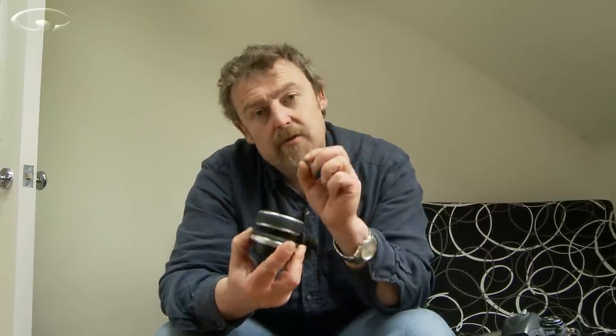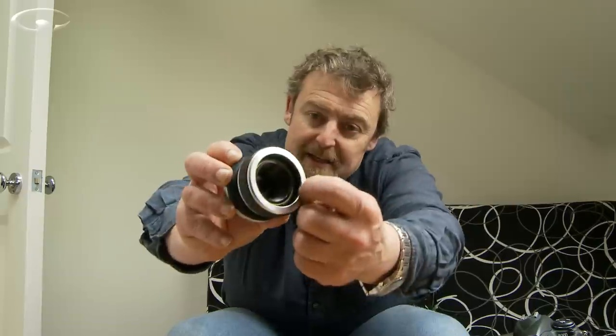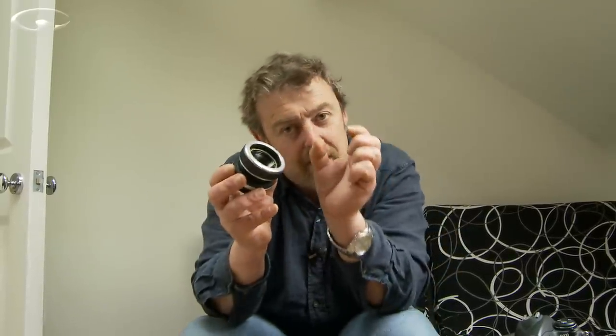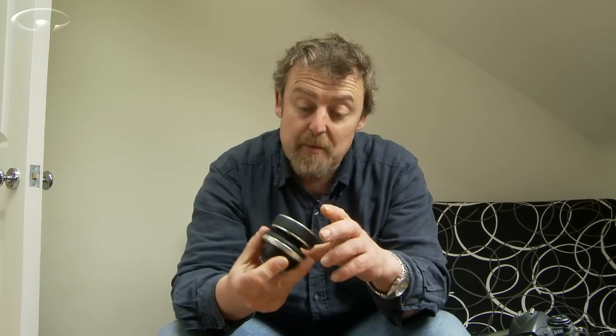Lensbabies also come with what's called interchangeable optics. Go and have a look at their website — there's a huge range of things you can put in there. The optic is like a little plastic cup which has an optic in it. This one comes with what they call their double glass optic, which is probably one of the best quality ones, but they also make plastic optics and optics which give you chromatic aberration, and they all give your images a different type of look. On top of that you can get a macro optic for real close-ups, or a long lens adapter optic, or a wide angle one. This one is a 50mm double glass optic, so it gives me a natural-looking perspective — 50mm is pretty much how we see the world.